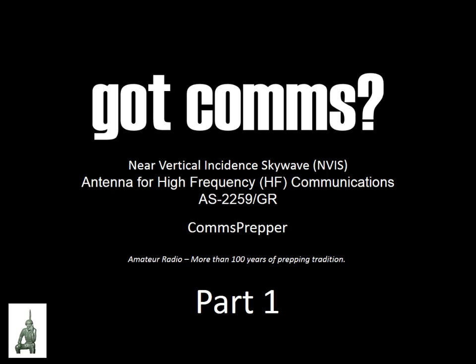This is the end of part 1 of the NVIS antenna video series. I'll make another video where we actually set this antenna up, but this is to give you some background and theory on what a NVIS antenna is, why you would use it, and how it can apply to emergency communications. As always, thank you for watching my videos and subscribing to my channel. This has been the Comms Prepper with part 1 of NVIS antennas.